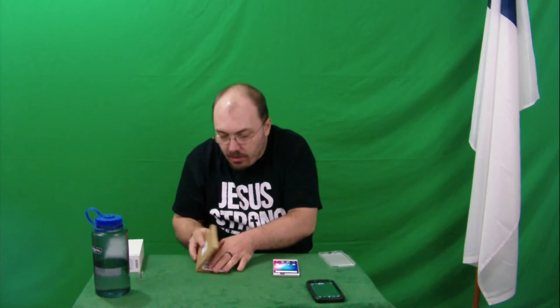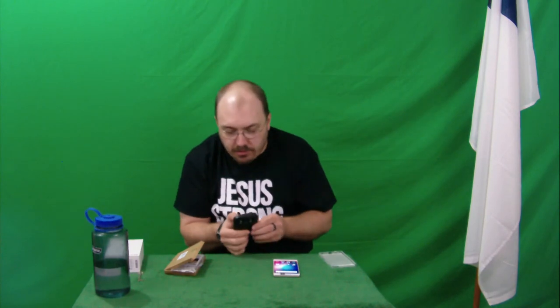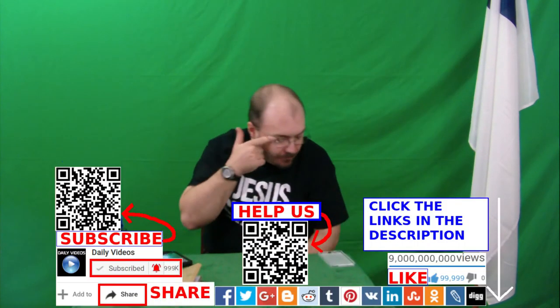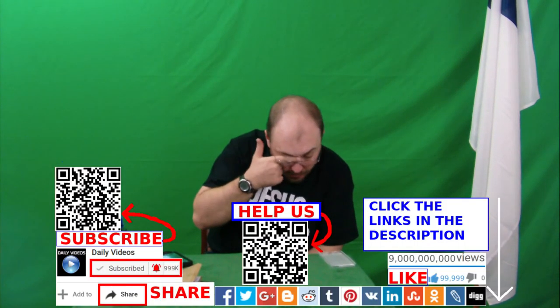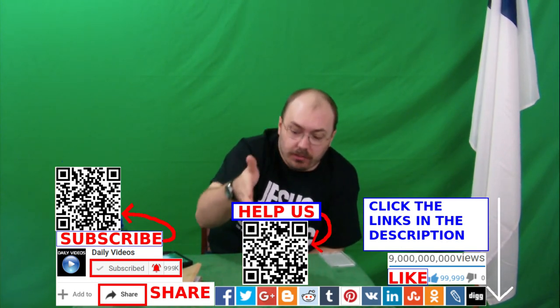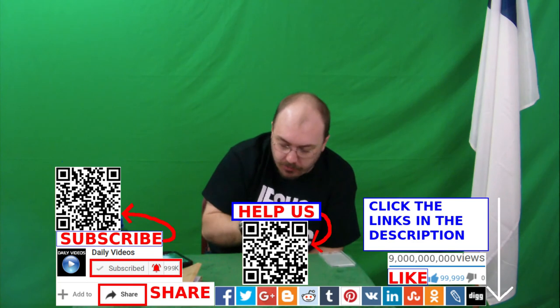Well, anyways, thanks for watching the video. Please like, comment, share, and subscribe. May Jesus bless you. So this would be my last cell phone video for today. I gotta figure out a way to use this as a camera in case the other one has a problem — that's what I should do.